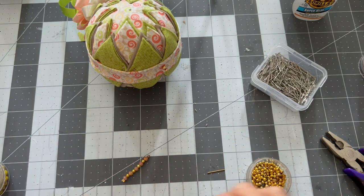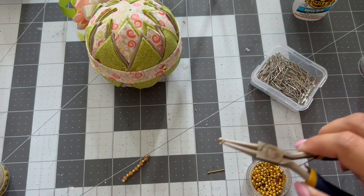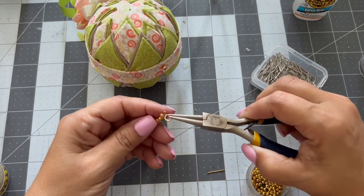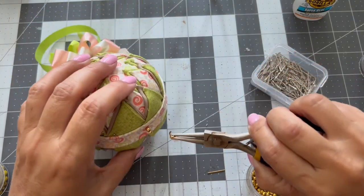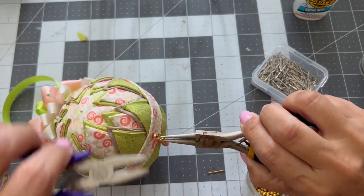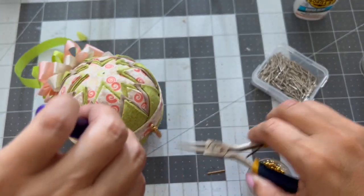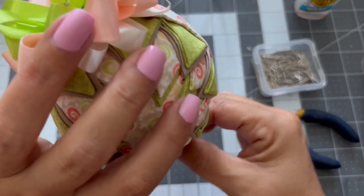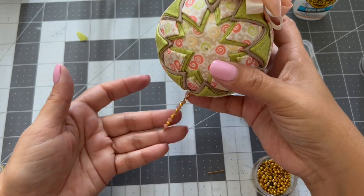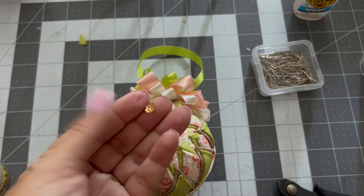Now I'm going to take a jump ring, turn it, and then you have a little dangling element. I'm going to take those ends and cut them.